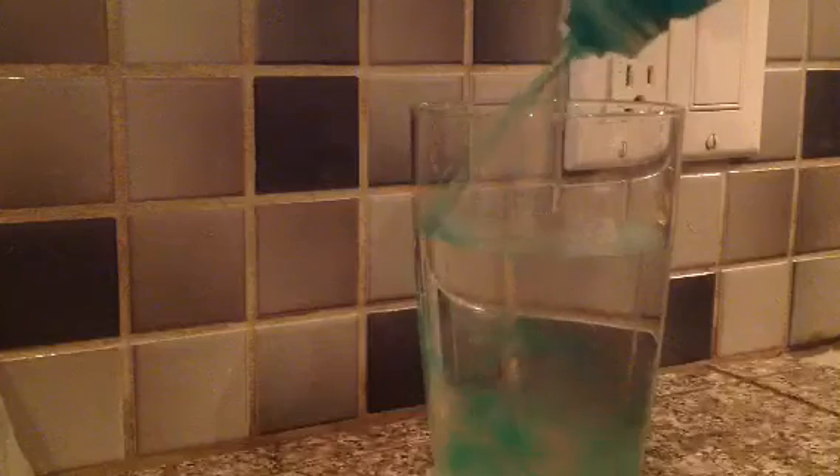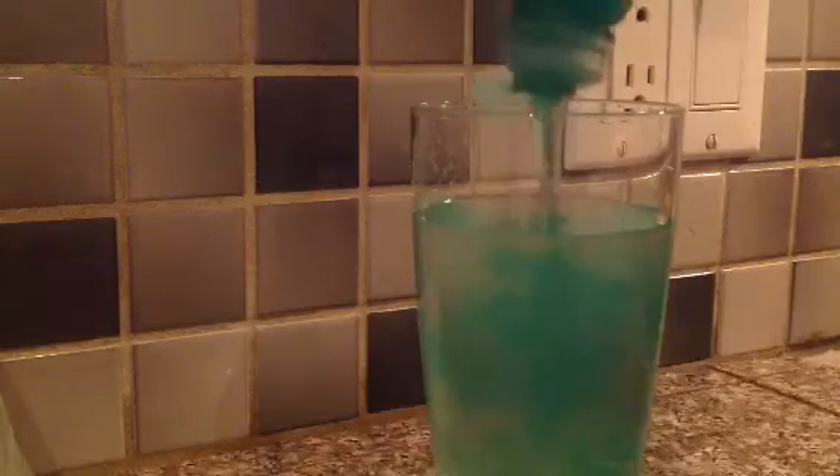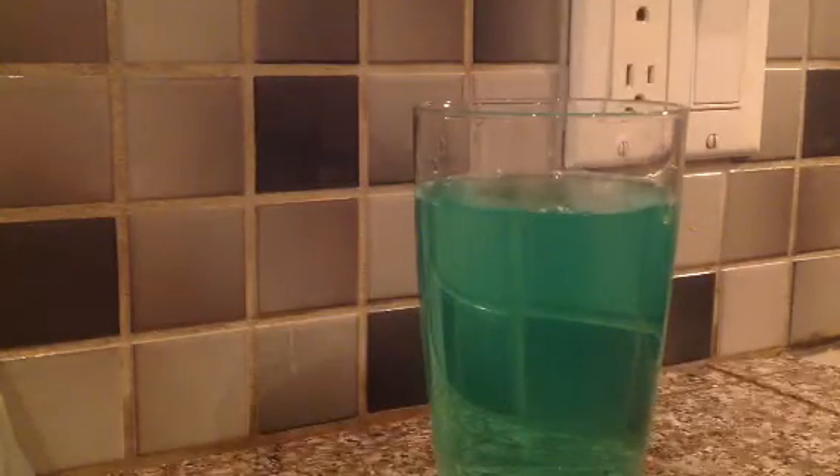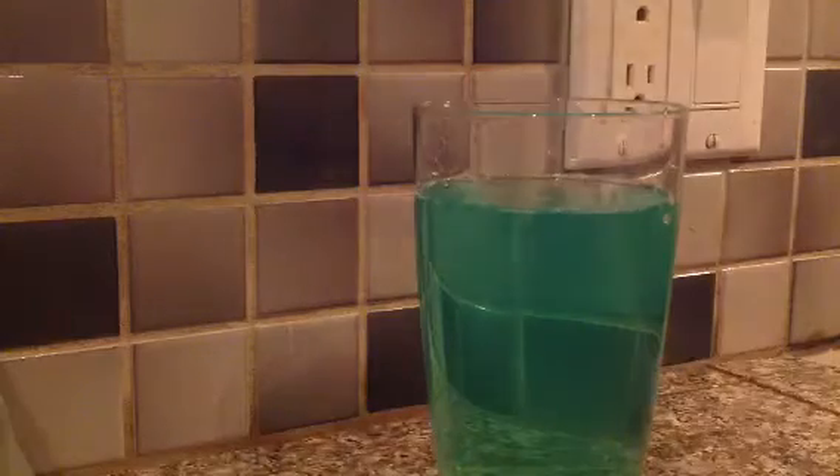It's green. And I'll just add this to here. Just add a bit. That should be enough. And just stir that. I'm going to put just a bit more, just to color the liquid. Slightly more.